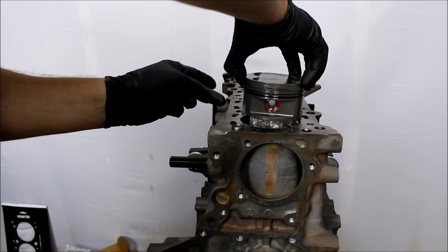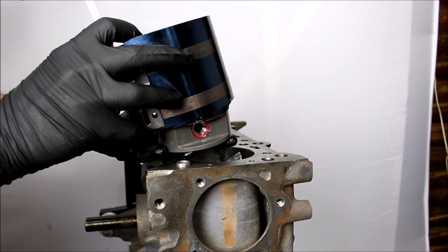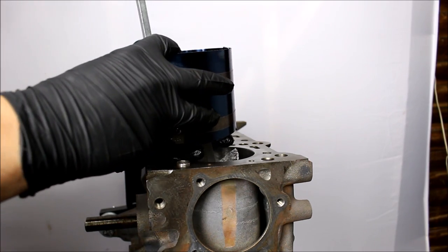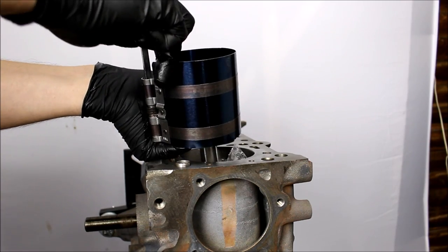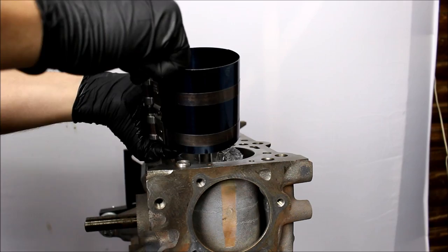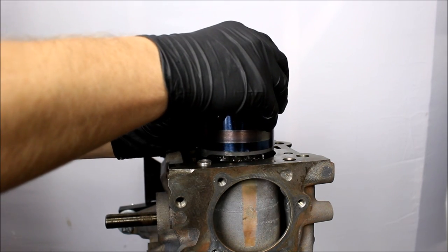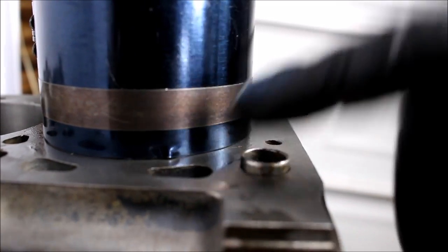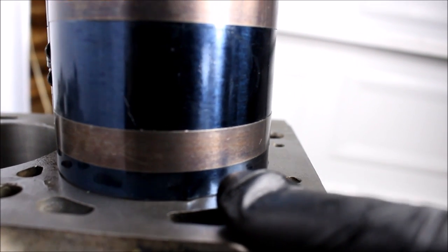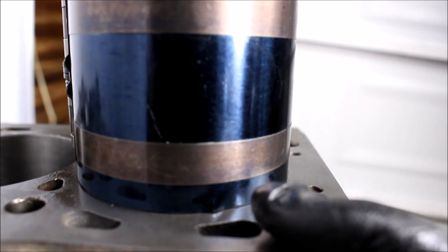Now I just drop that into the cylinder and I'm ready for the ring compressor. I even put a little bit of oil on the inside of the ring compressor — can't be too cautious, right? Tighten it up all the way and this is gonna compress the rings all the way down and hopefully it will slide seamlessly into the cylinder. You have to make sure the compressor is completely flush with the block, and when you're hitting the piston in you kind of want to push down on the compressor to make sure it stays flush. If one of the rings pops in between the compressor and the block and you hit it wrong, it can break the ring and you basically need to buy a new set of rings — you can't just buy one ring, so you're gonna be out a hundred bucks if you make a mistake.